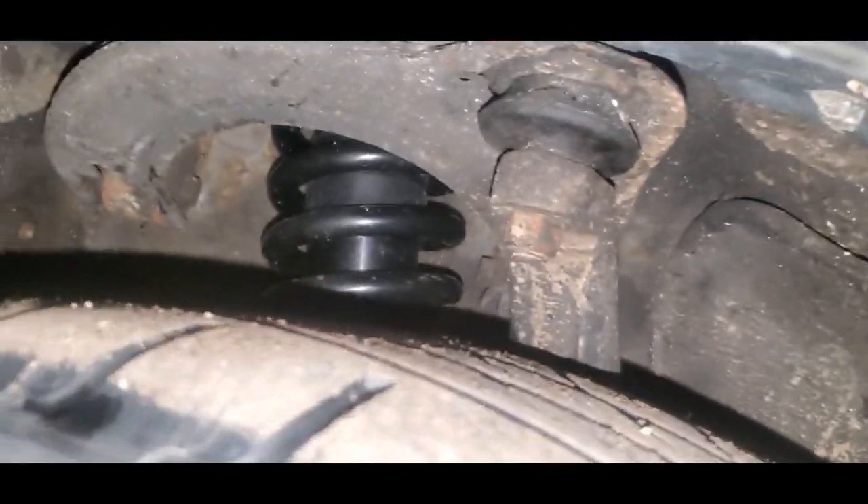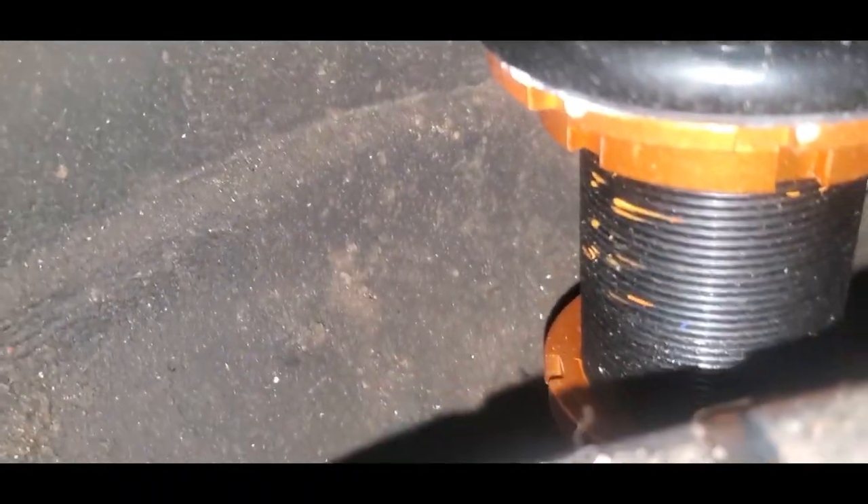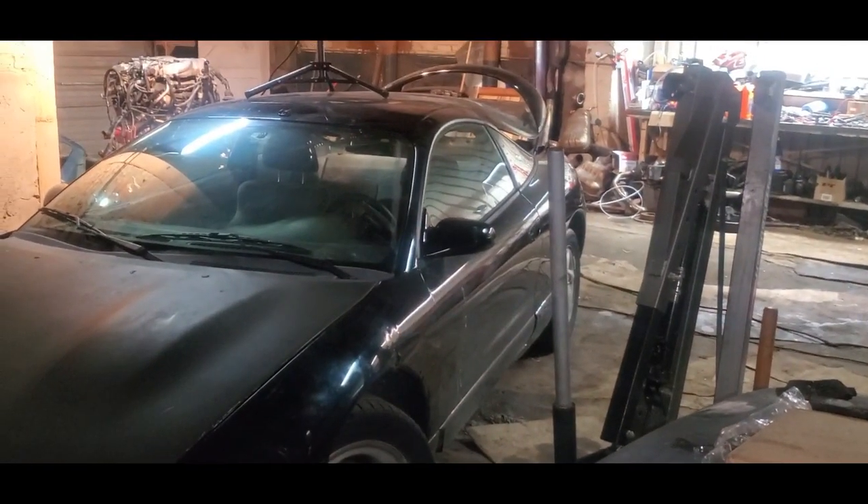Let's go check out the fronts real quick. Already got some rust — that sucks. There's the bottom, there's the top. It definitely sits a lot better though. I didn't have to mess with any of the camber on the front — turned out really well.